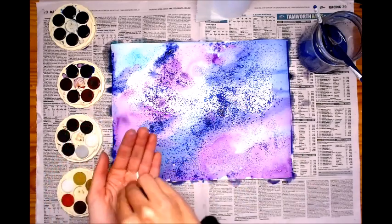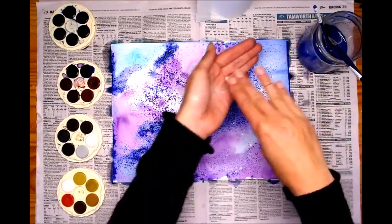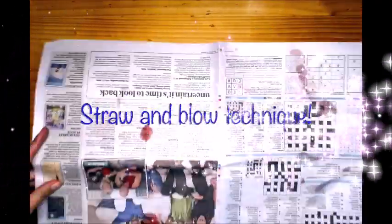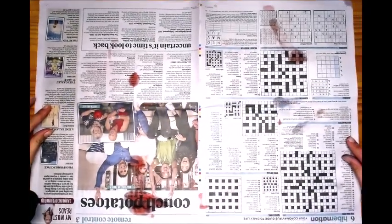Once you're happy with how much salt you've sprinkled and most of the water has been soaked up, you can put your painting in the sun to dry. While we wait for our salt watercolor painting to dry, let's learn a new technique.